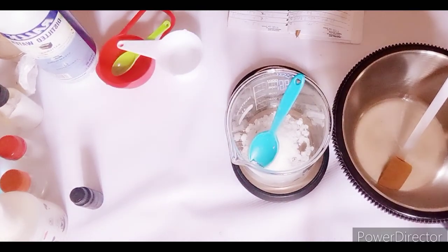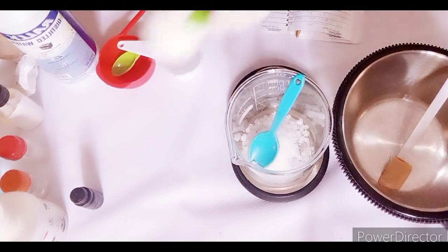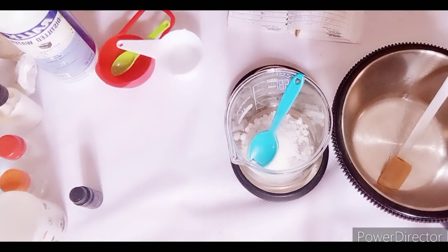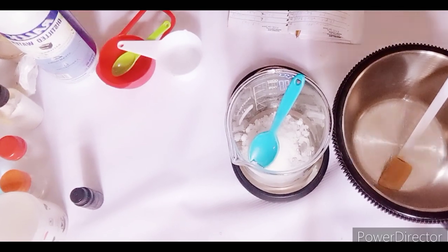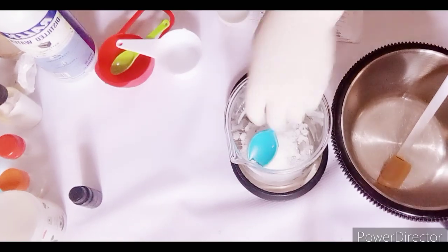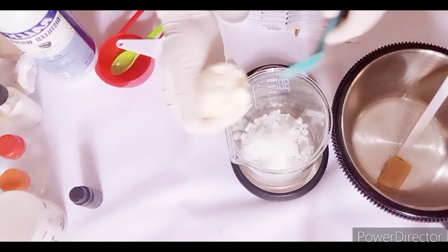This particular lotion will fall in the pH range of 6 to 6.5 or 6.7 because of the skincare raw materials we are going to use. Now I've added both my e-wax and stearic acid, and I'm going to add my cocoa butter.